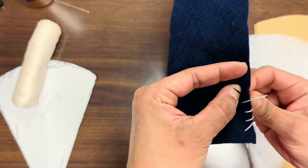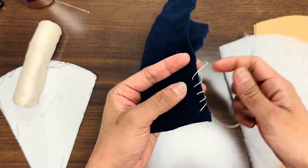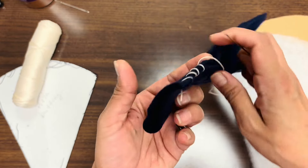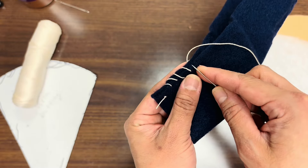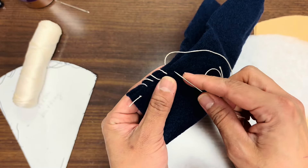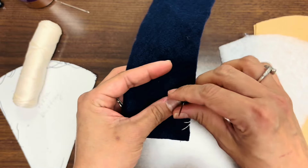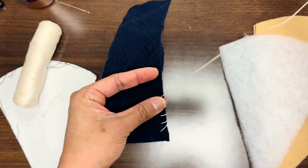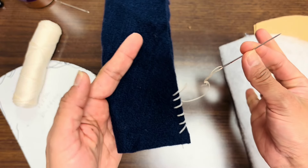You can maneuver your felt with the hand that is holding it. Make sure that you are not putting the needle through right very close to the edge because it could end up ripping apart. So you are sort of creating a visual pattern with your stitching. Okay, so that was practice.